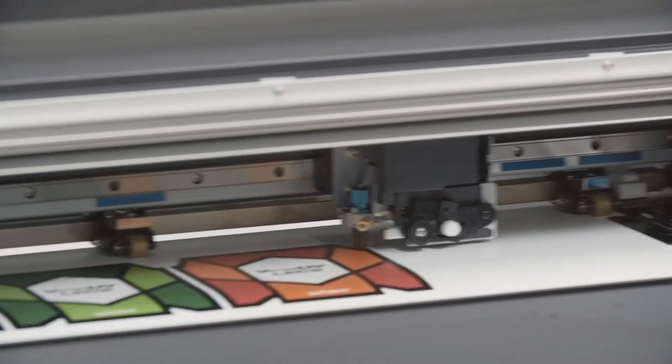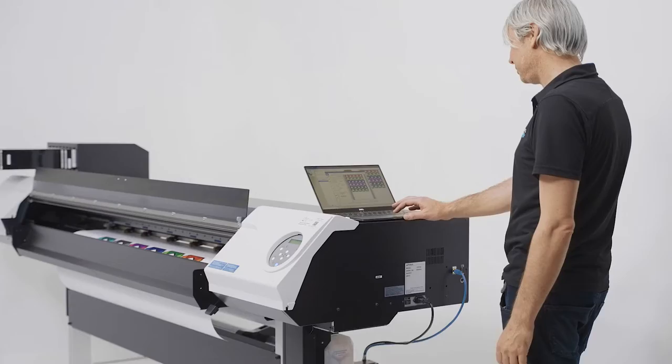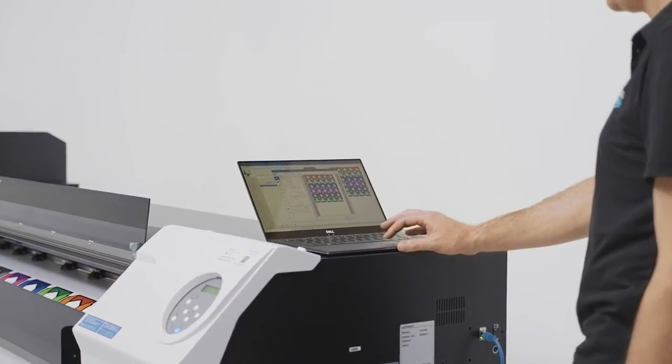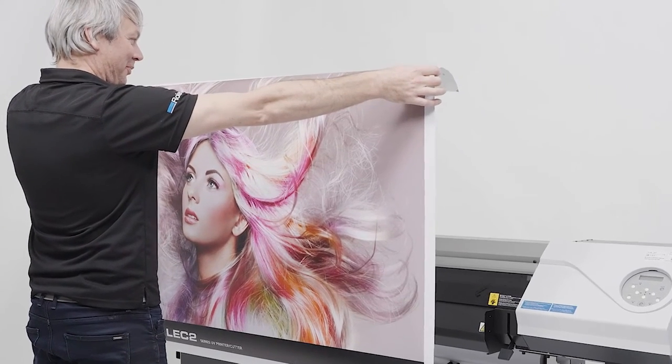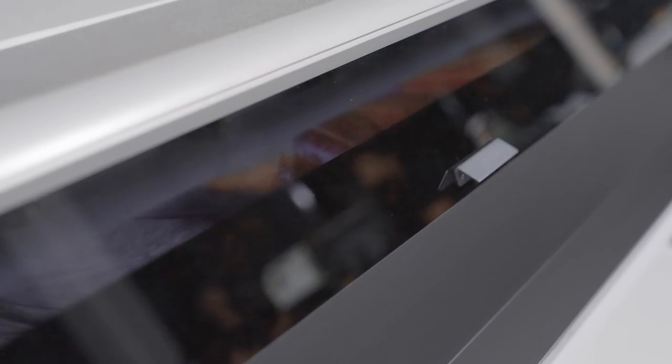These roll-to-roll devices can print, cut, perforate cut, varnish and even add special textured UV ink effects for premium output. And with prints instantly ready for finishing and installation, the LEC2 Series can meet the most demanding, quick turnaround environments.